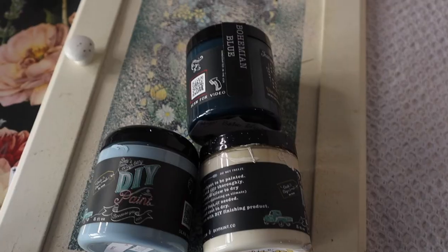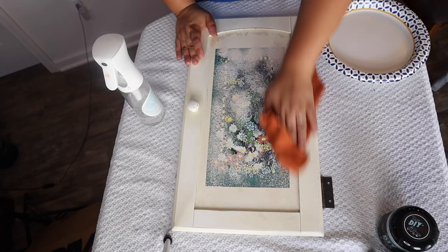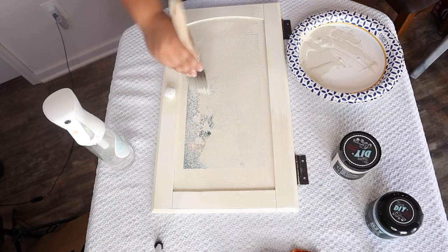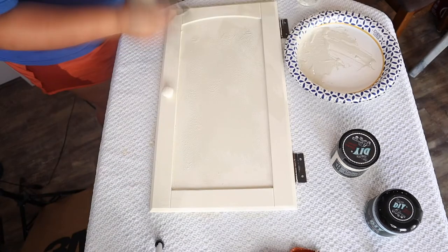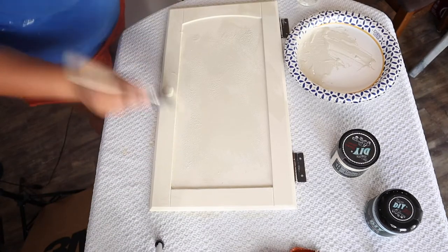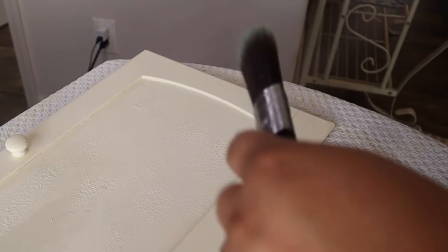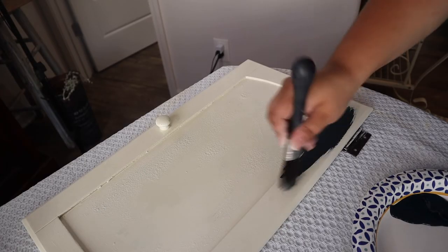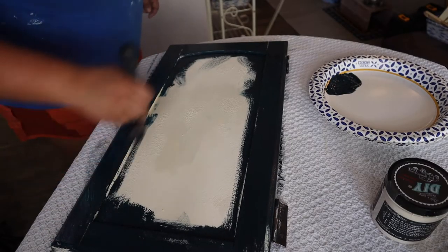First we're gonna start out with what I think was a cabinet I got at Goodwill for $2. It had so much sanding stuff caked into it, which was really odd. We are going to start with the color crinoline from DIY Paint and then do a blended finish. This is bohemian blue, and I'm going to spray my brush and go around the edges, then take prom queen and go all in the center before we do our second coat.